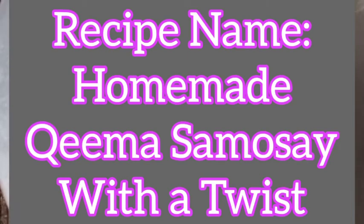Asalaam kia viewers, this is me Omey Khan UK from Park Aapka Meera Rhega Saath with another quick and easy recipe of mine. So let's get started in the name of Allah.